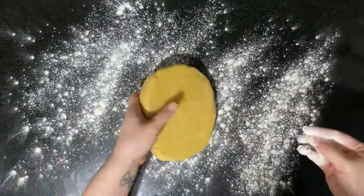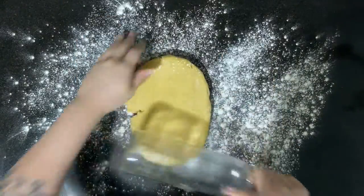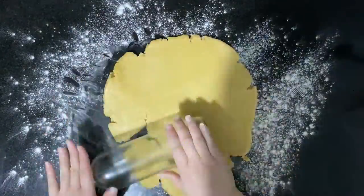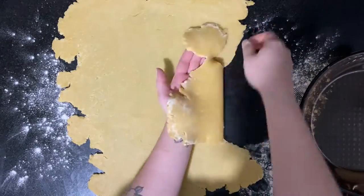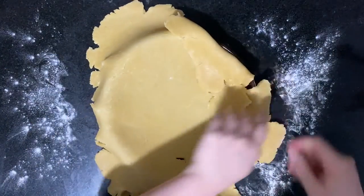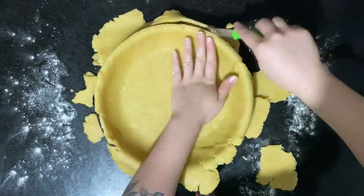Get the dough from the fridge, dust the table with a little bit of flour, and begin to stretch the dough. Try to roll it from all sides and as evenly as possible. Gently put the dough on the bottom of your pie dish and using a knife, cut off the dough hanging off the sides. You're going to re-roll that and use it for the top.